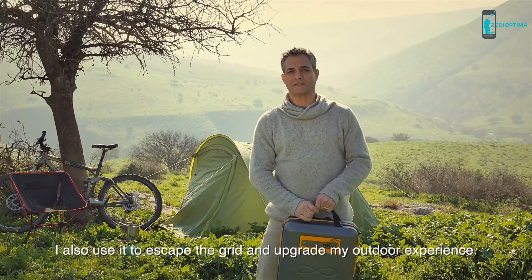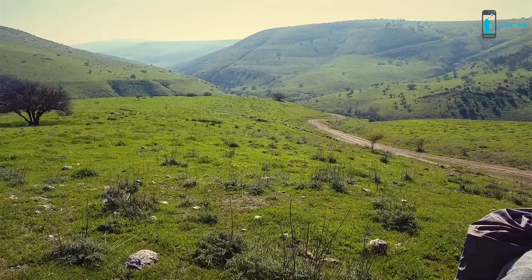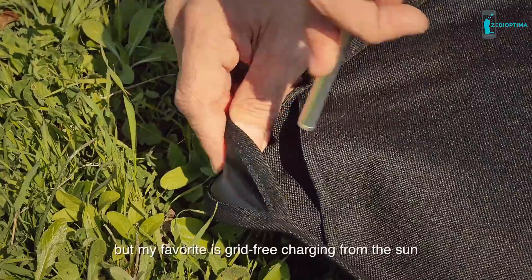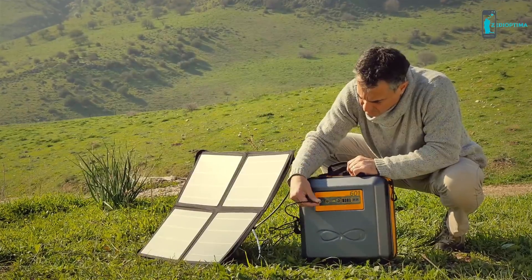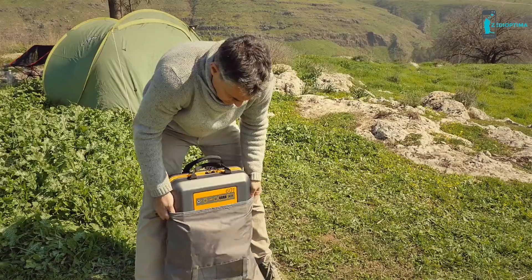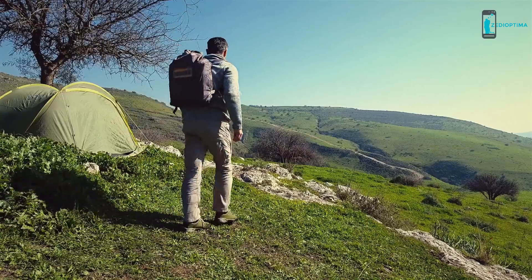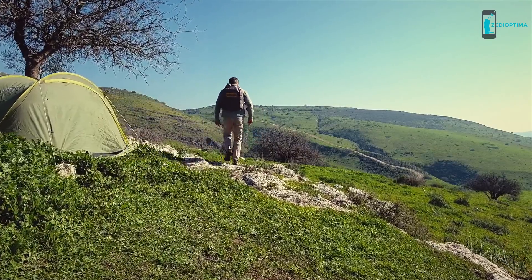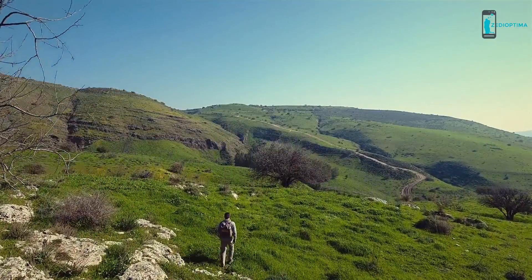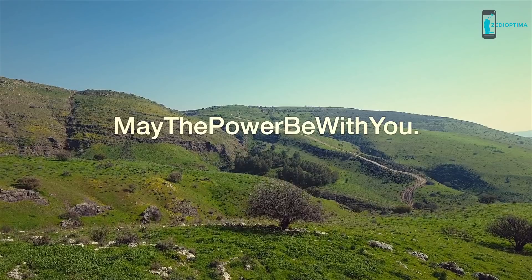I also use it to escape the grid and upgrade my outdoor experience. The Calipac's energy lasts for days. You can charge the Calipac from the wall or car, but my favorite is grid-free charging from the sun, using a smartphone for effective charging and energy monitoring. The Calipac also comes with an optional weatherproof raincoat for easy carrying. With the Calipac, I'm ready to beat any off-grid scenario. May the power be with you.